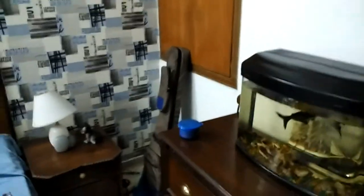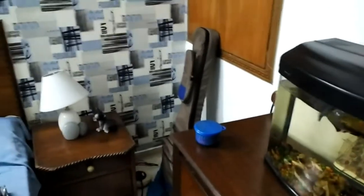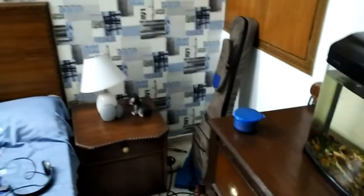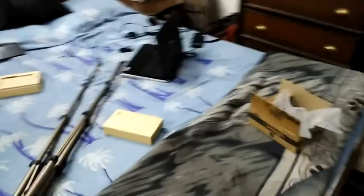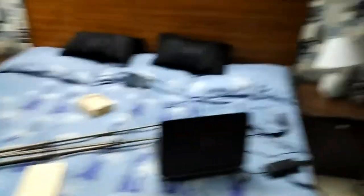Hey guys, this is the 13 megapixel camera of the Mi 4i, and this footage is from my own room in artificial light. Do let me know about the clarity and the quality of the video. I'm sorry about my messed up belt because it's always like this — because I am like this. Always messed up.